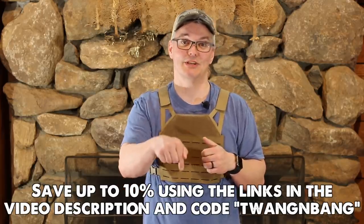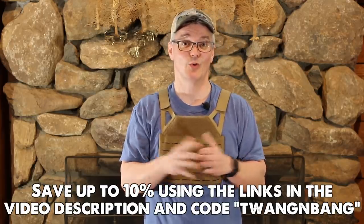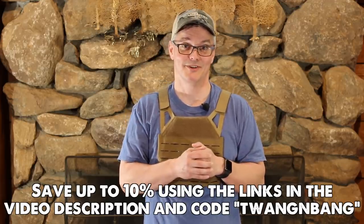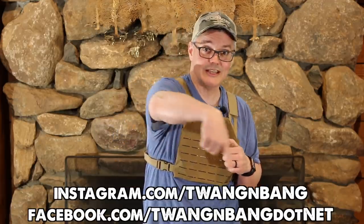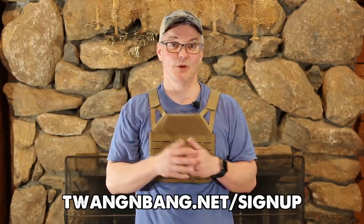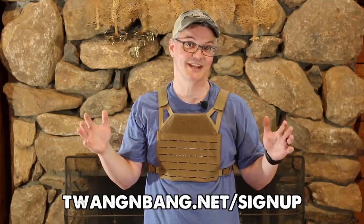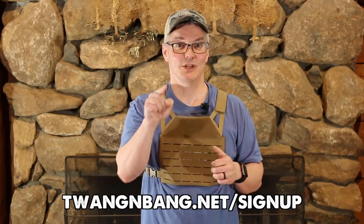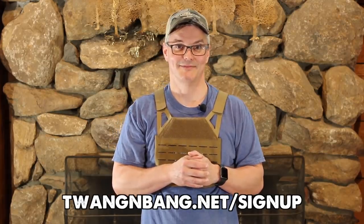Be sure to use the links in the video description and pinned in the comments, and use code TWANG&BANG to save up to 10% off at AR500 Armor. I'm active most days on Facebook and Instagram — you can see the links right here. Be sure to sign up for my mailing list because it's the only way to stay in touch with me no matter what happens to my content here on YouTube. I really appreciate you watching Twang and Bang, and I hope to see you next time.